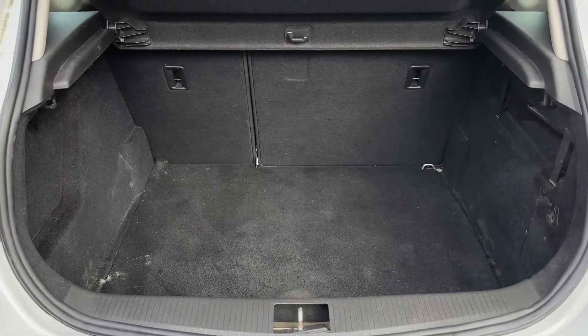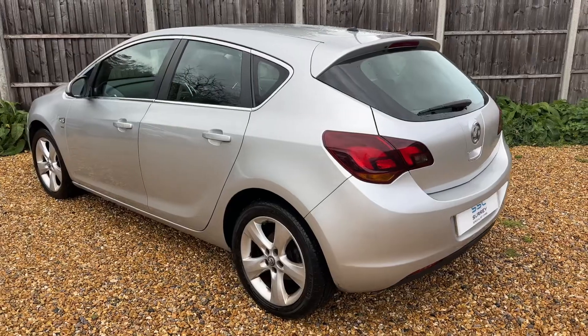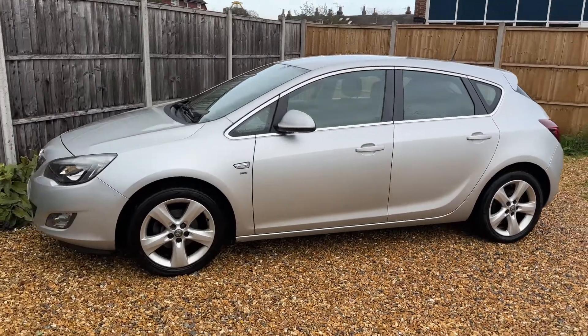As we approach the back of the car you can see we have plenty of boot space along with a 60-40 split folding rear seat. We're just going to work our way back around to the front of the car and then hop in and run through some controls on the inside.